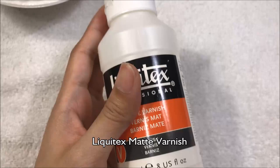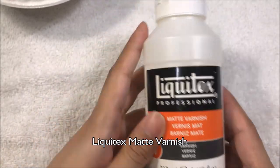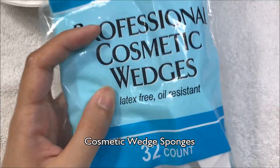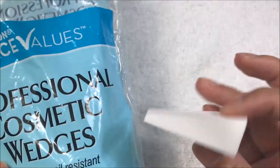I use Liquitex matte varnish, which I bought at Michaels. I use this with a cheap bag of cosmetic wedge sponges — these sponges look like this.